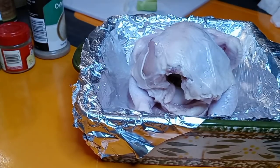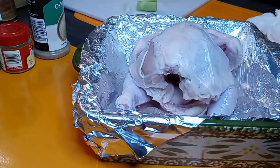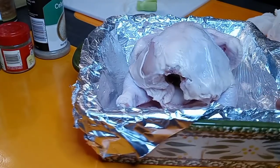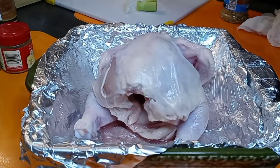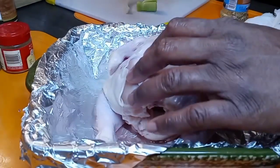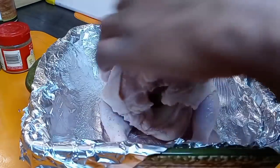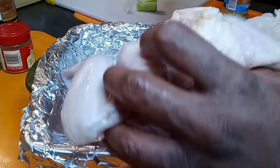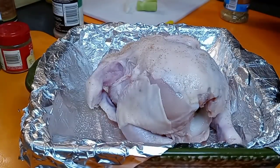Now we are going to season this bad boy. Because it's like the holidays, I wanted to go with some holiday-type seasoning. So first I'm going in with some celery salt. Be careful — this bird is easy to over-salt, so just a little bit. We got it from the front to the back.